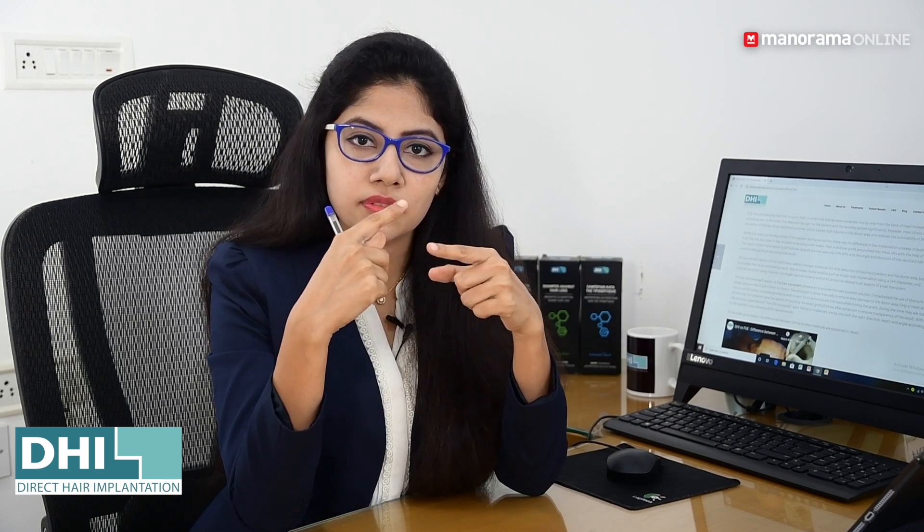In FUE, the punch is used with high-speed rotation and drilling. This high-speed rotation causes thermal damage, which reduces the survival capacity of the grafts. Even compared to FUT, the regrowth percentage in FUE can be lower due to heat-related damage and fibrous tissue development around the follicles.